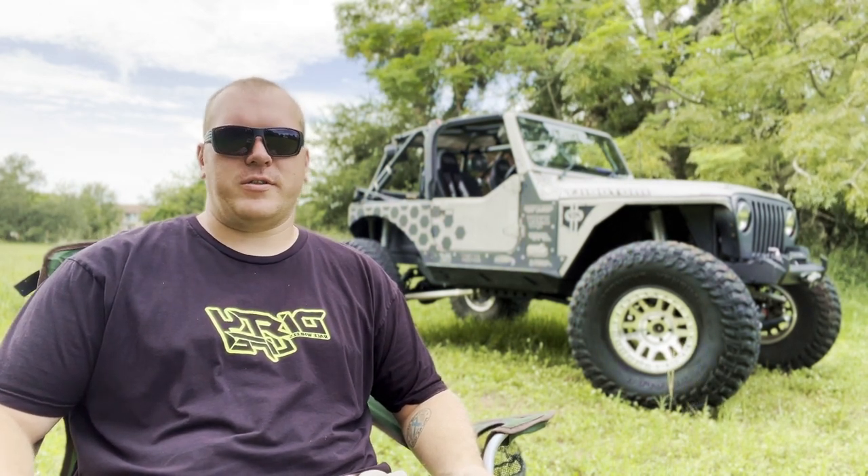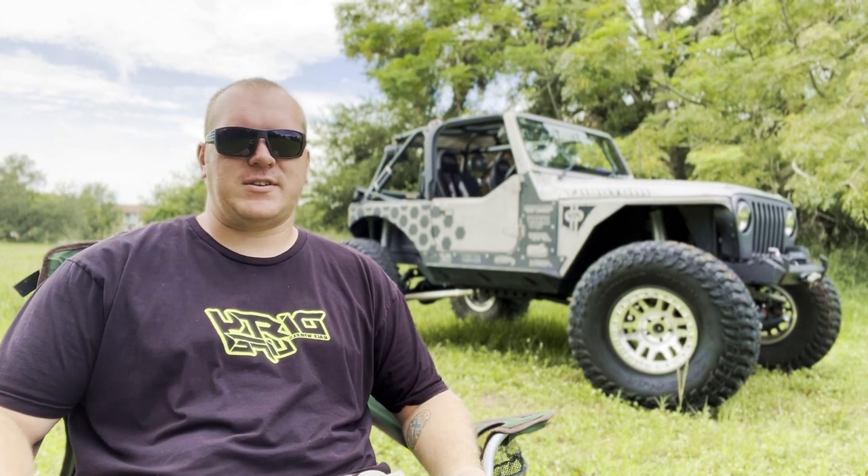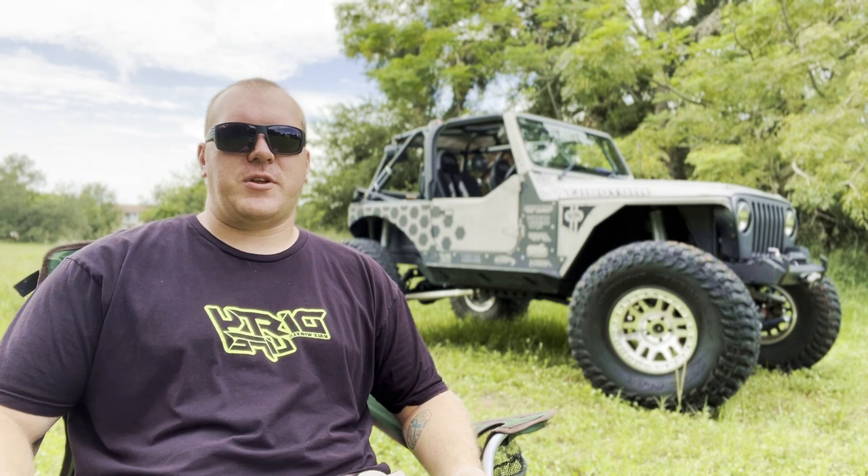This is a 1997 Jeep Wrangler, it's a TJ. I bought it about five years ago and since then I've pretty much gone over every nut and bolt on the Jeep. I've changed pretty much everything — there's only a handful of things that I haven't touched but pretty much everything's been gone through.